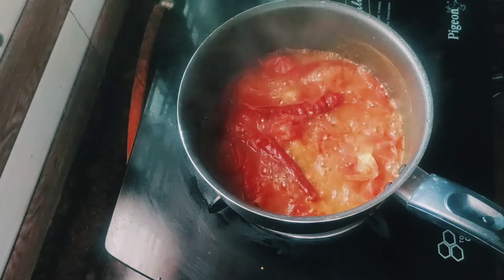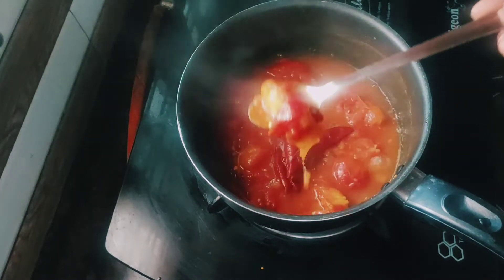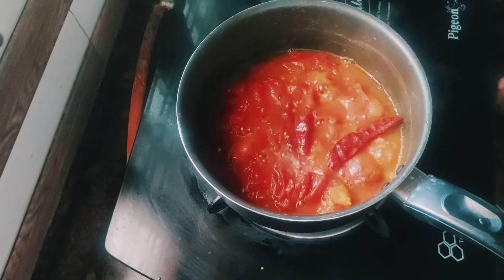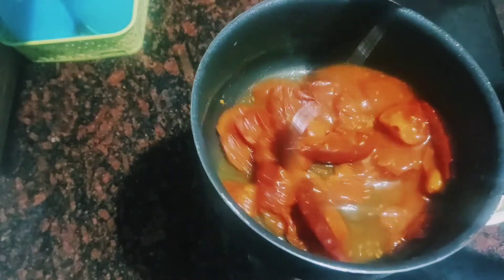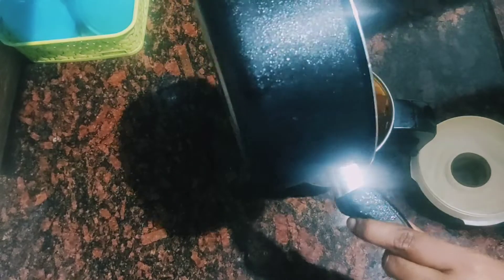Now we have to add the flour. Add the flour and mix it in a bowl.